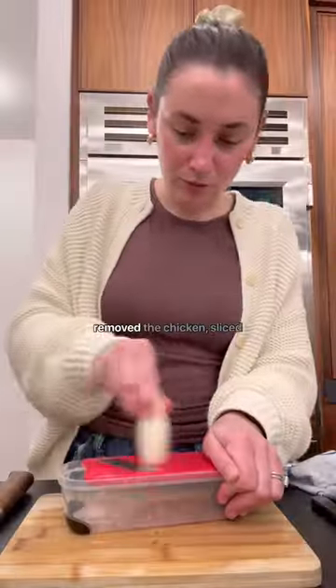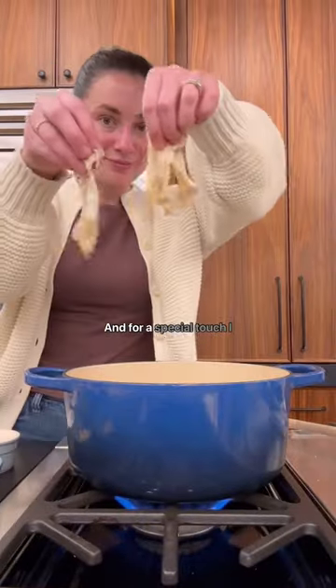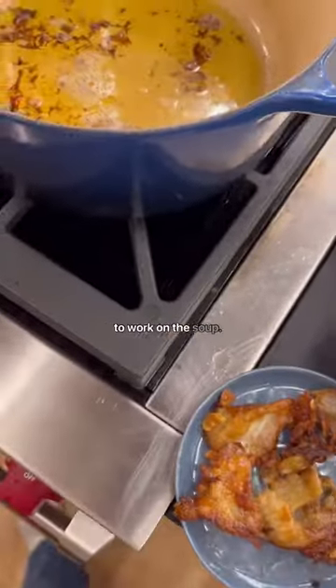I ladled out my stock, removed the chicken, sliced up some daikon radishes and lemon wedges. And for a special touch, I fried up some garlic chips and chicken skins, and then got to work on the soup.